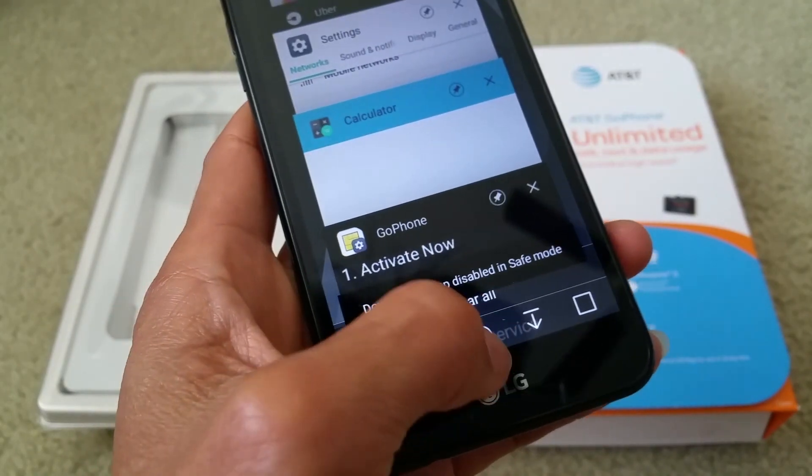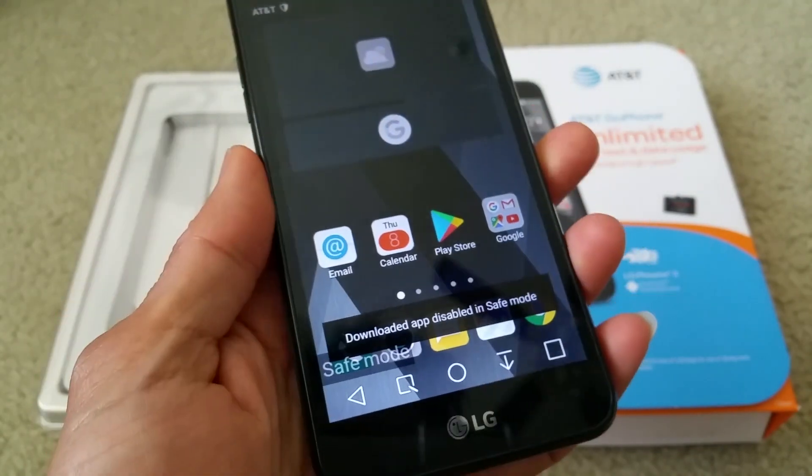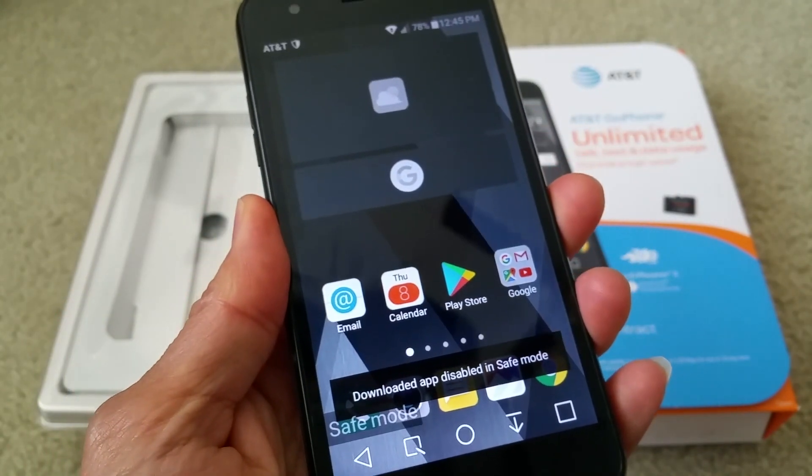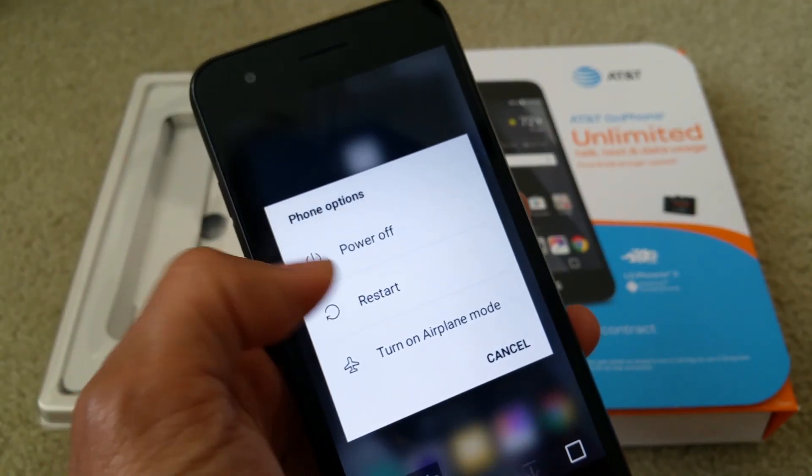If you want to go out of safe mode, all you need to do is power down the phone. Press and hold down the power button, and then press power off.